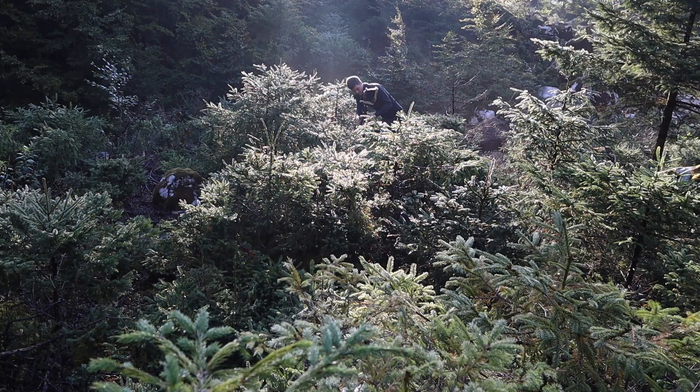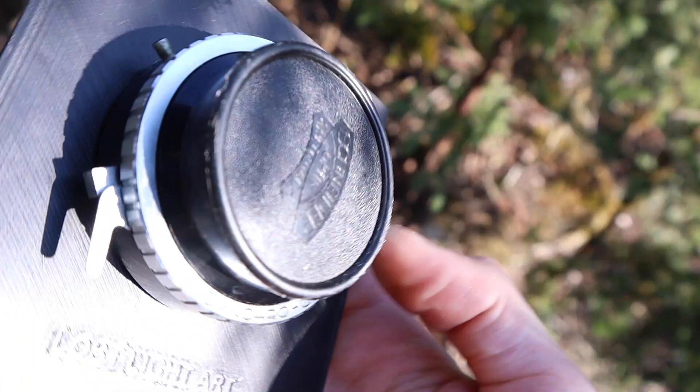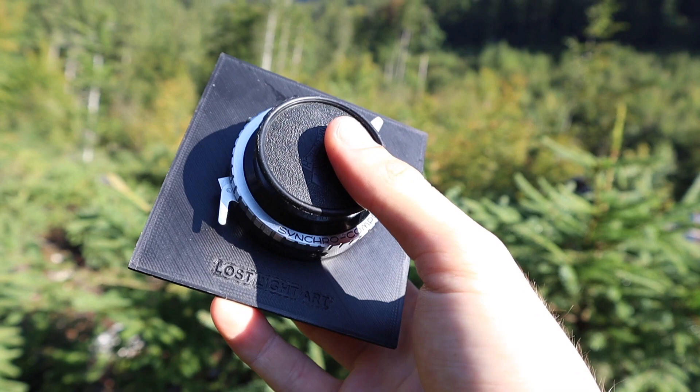I've set my camera up now, and the lens I'm going to be using today is the Schneider Kreuznach convertible lens. I really love using this one because it's tiny, lightweight, and it also offers some versatility — you can either shoot at 135 millimeters or at 235 millimeters.